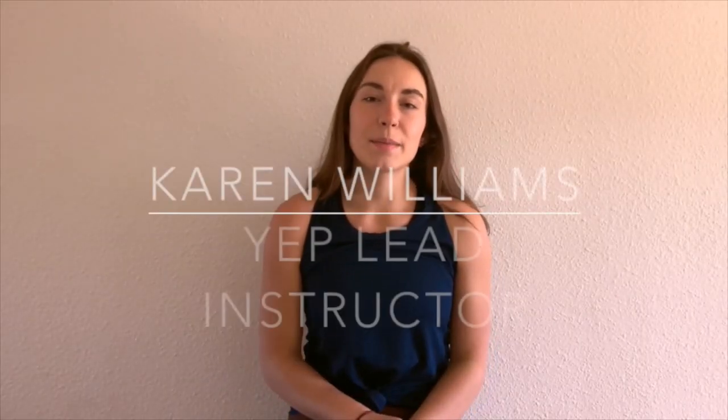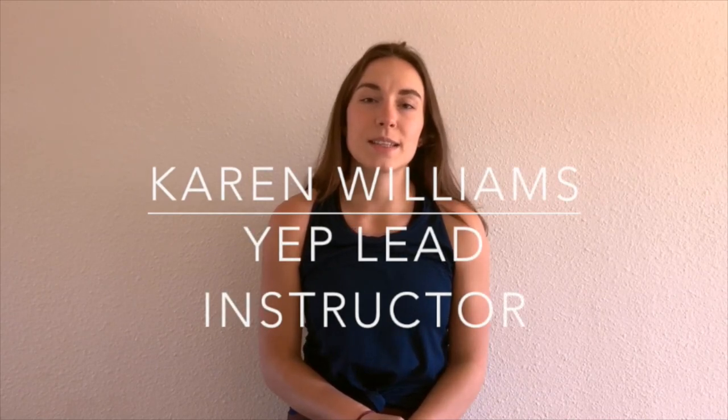Hi, y'all. My name is Karen. I'm the lead instructor at the CMC's Youth Education Program, and today I'm going to talk about what it takes to climb a 14er. So let's get started.